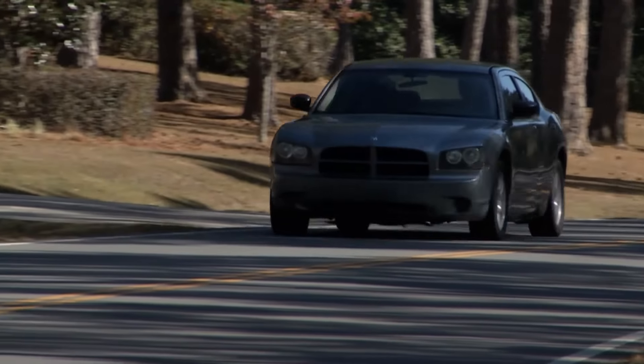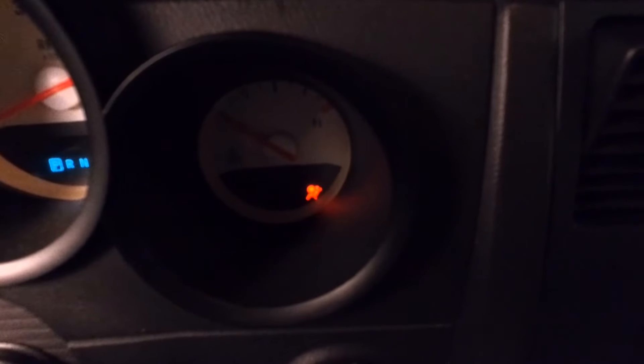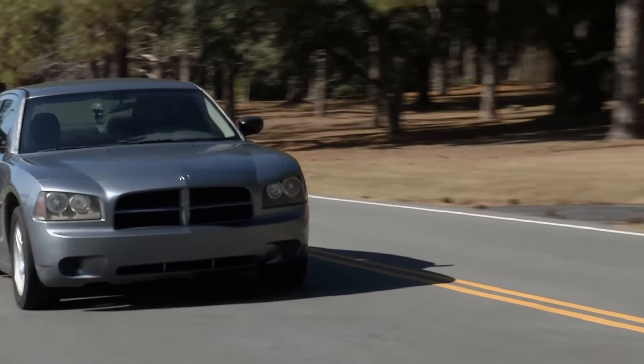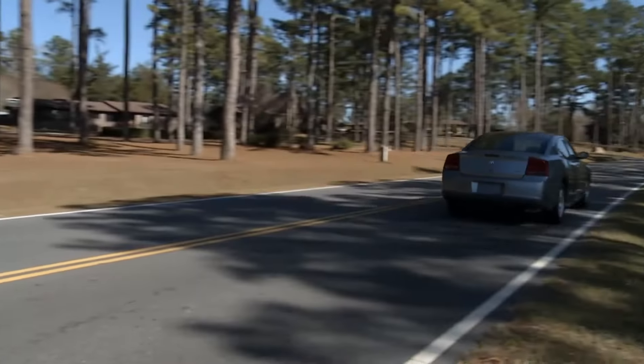A lot of dash lights don't faze me much, but this one's a little disturbing — it's a little guy sitting in a seat with a big airbag puffed out in his face, and it's red. That's SRS, supplemental restraint systems. I've got an airbag sitting right here on the passenger side. Today on Tech Garage we're going to address this SRS issue, diagnose it, and repair it.